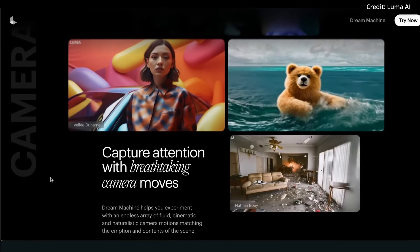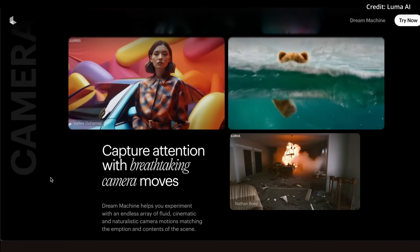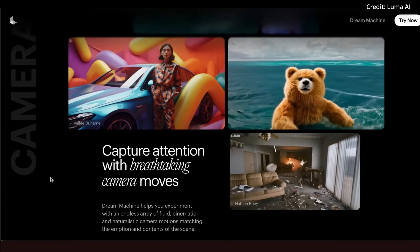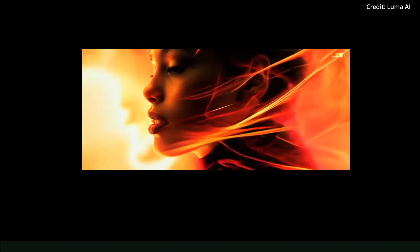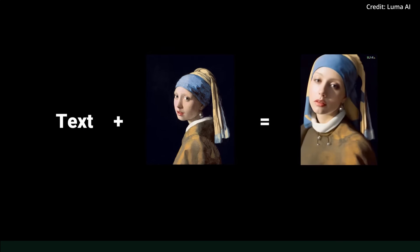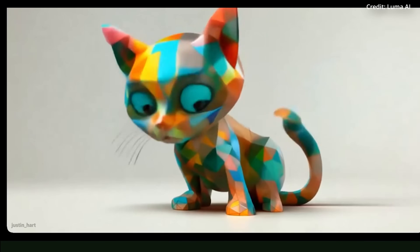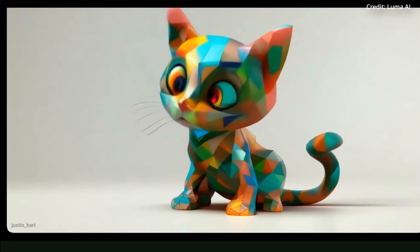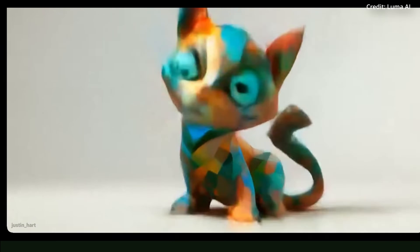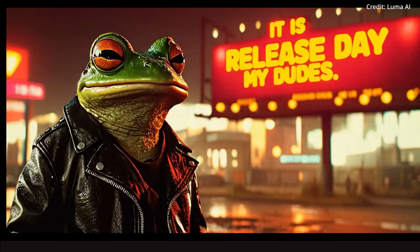Luma AI has also focused on enhancing the user experience — Standard, Pro, and Premiere users now have the ability to remove watermarks, offering a cleaner final product. The company has announced plans to introduce a suite of editing features and intuitive prompt controls, further empowering users to fine-tune their creations. Upcoming updates are expected to include more sophisticated editing options and user-friendly interfaces, making it easier for creators to bring their visions to life.